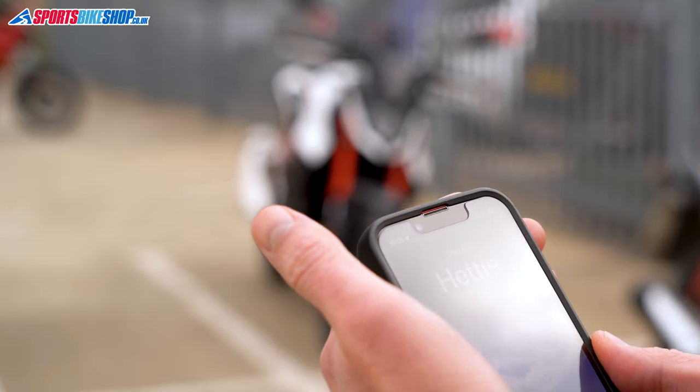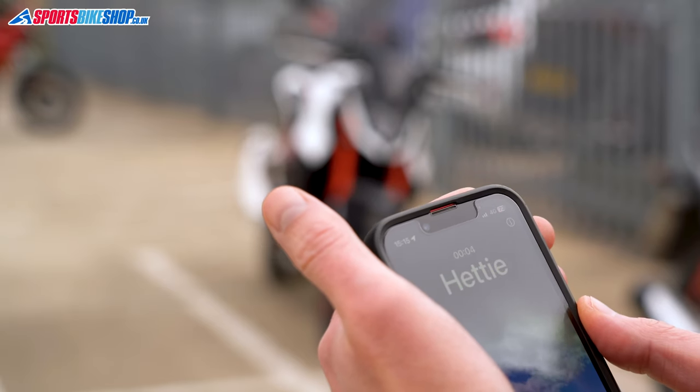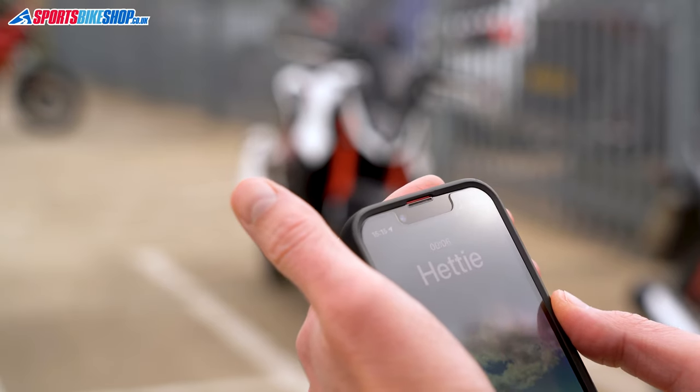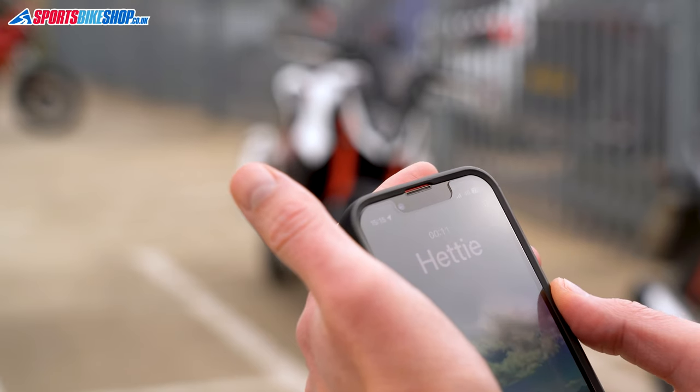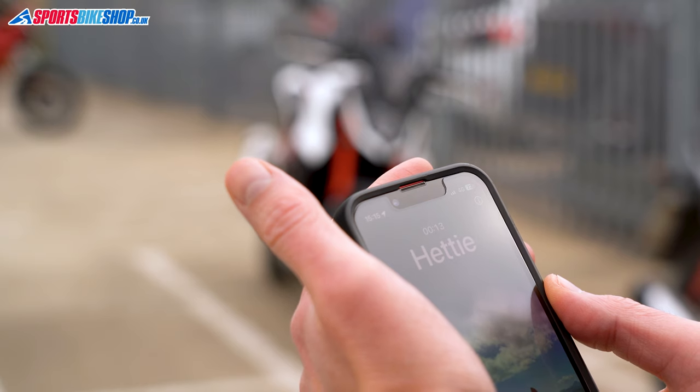This is your Monimoto device. Your Monimoto device is now an alarm. If you did not trigger the alarm, please check your Monimoto application and your motorcycle or another protected asset.